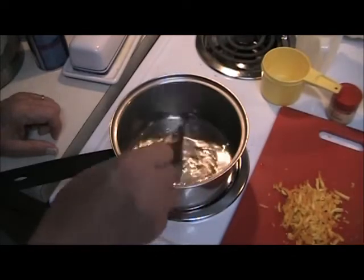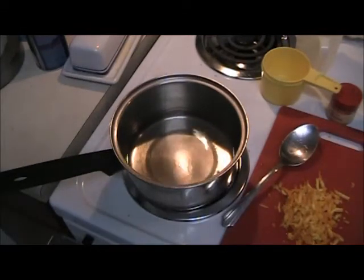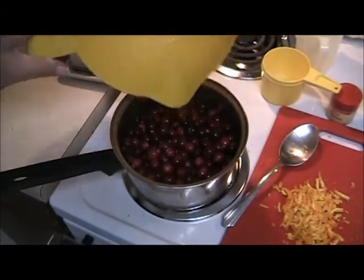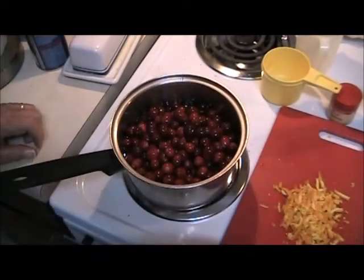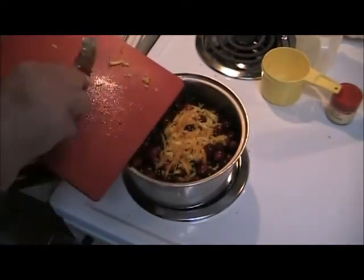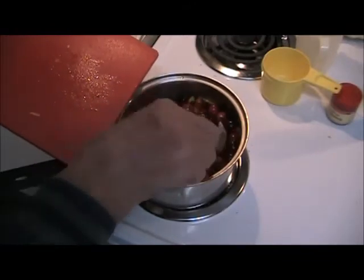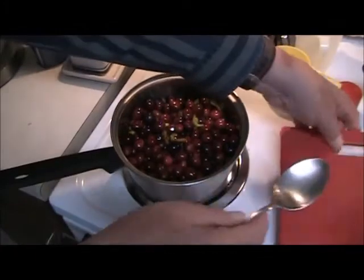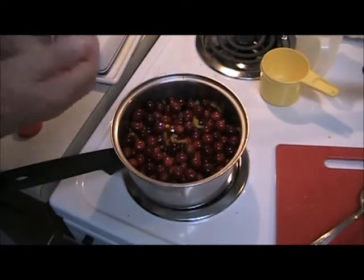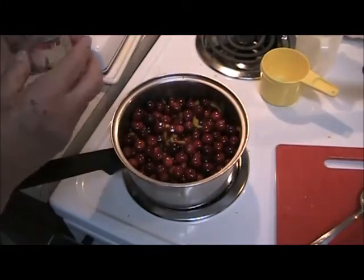The sugar is all dissolved, so in go the cranberries and the zest off the orange. Stir that in. Cloves is a rather strong spice, so I only use about four whole cloves — they go a long ways.